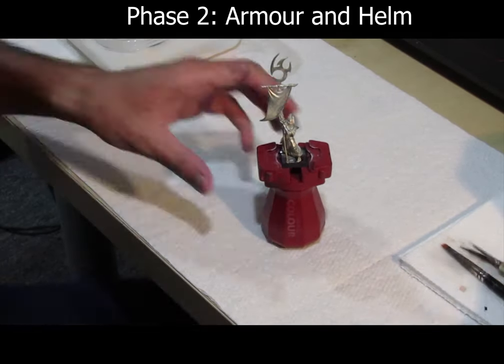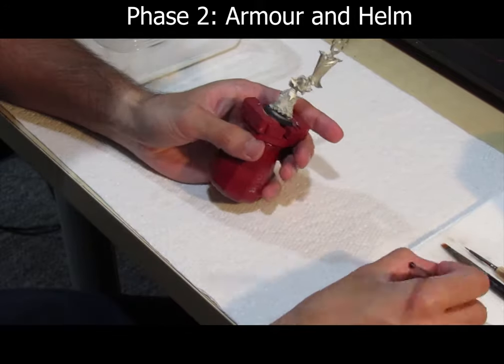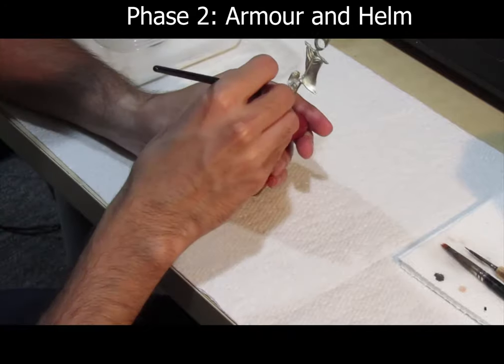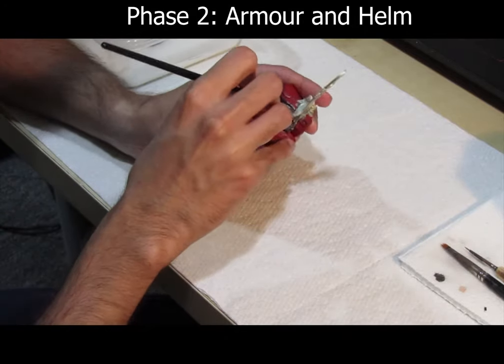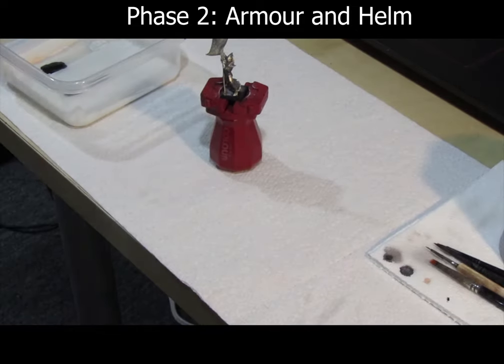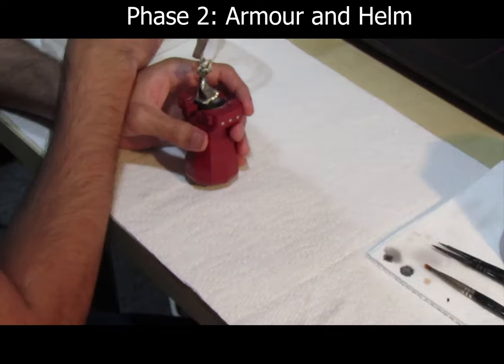Paint the rest of the mini using GW's Lead Belcher. Then use Null Oil on the armored areas, as this will help add a lot of the 3D effect.